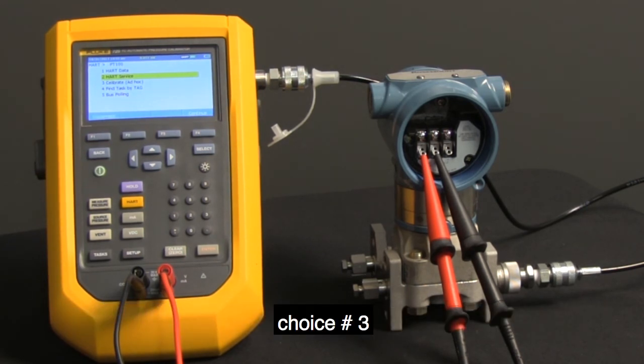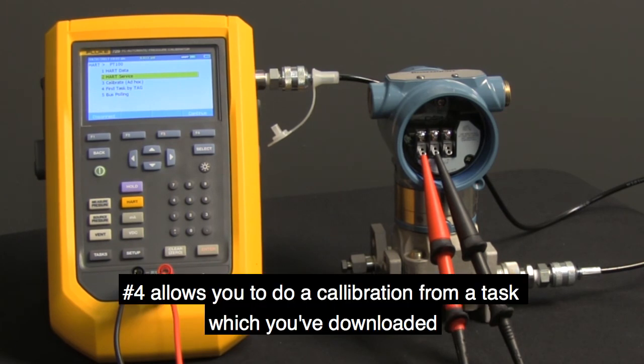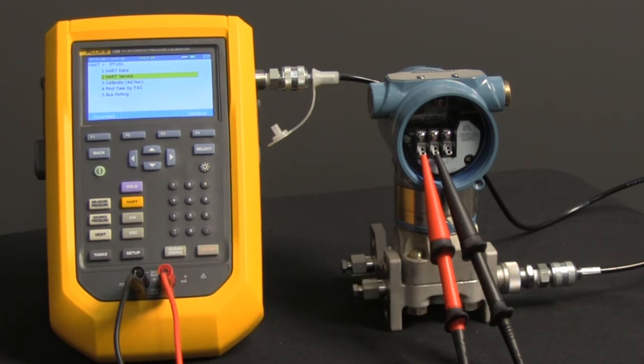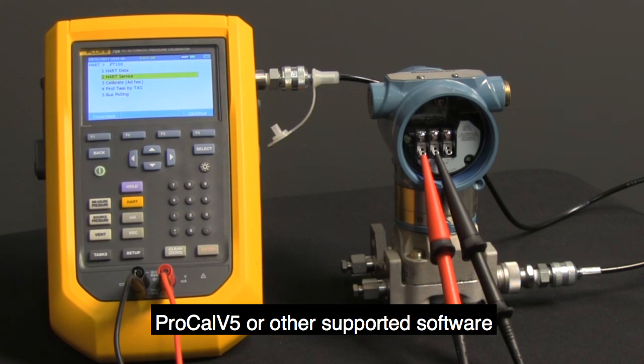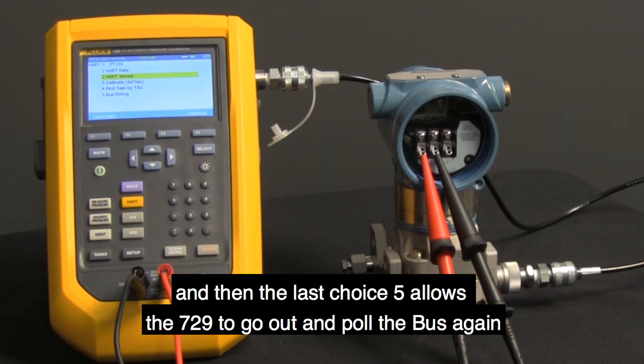Choice number three goes into doing an ad-hoc calibration. Number four allows you to do a calibration from a task which you've downloaded from DPC Track 2, ProCal V5, or another supported software. And then the last choice, five, allows the 729 to go out and poll the bus again.